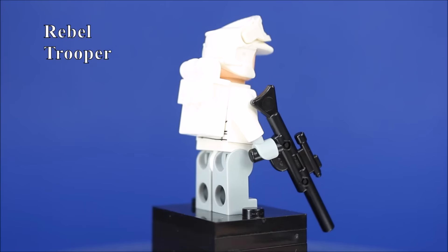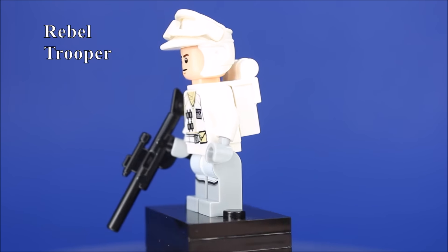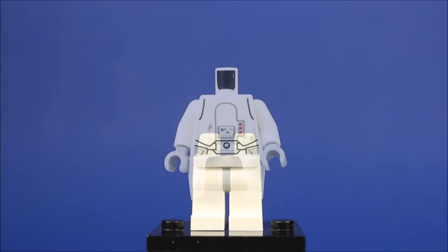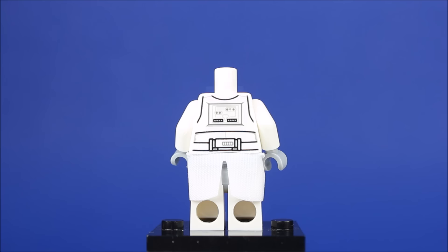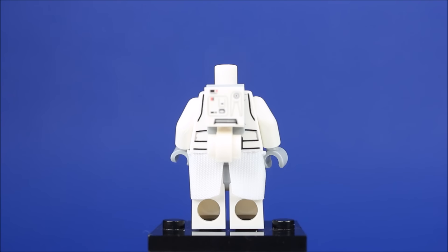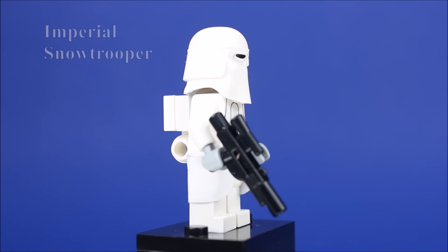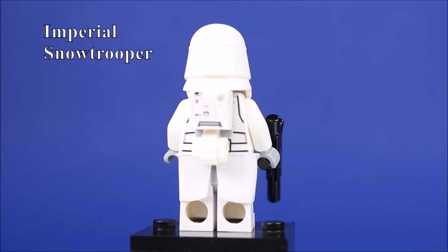Roger that. We have incoming — ready the cannons. It's time to take the base by force.